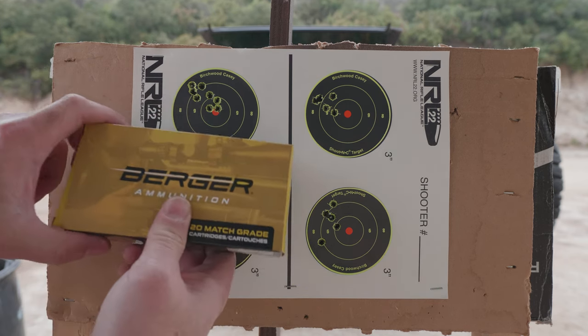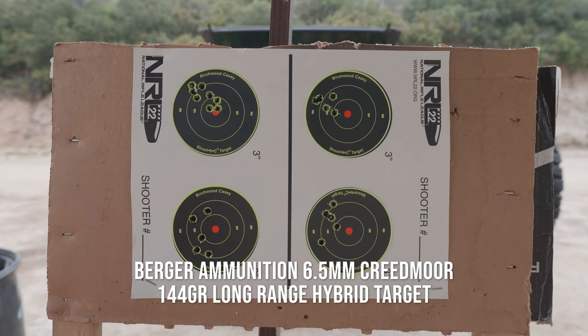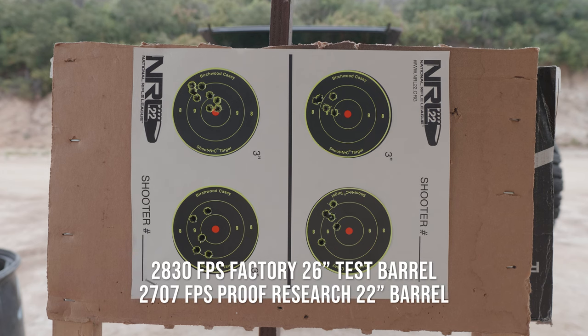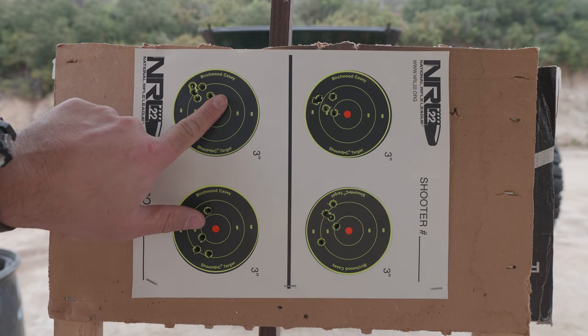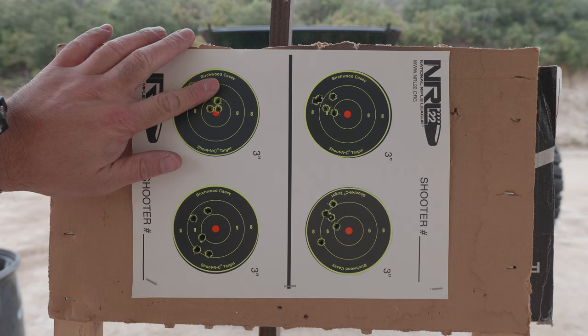Here's my other target. The left side is the Berger — this is the new stuff, the 144 grain ammunition with their 144 grain long range hybrid target. It's supposed to be pushing 2,830 out the muzzle, I think from a 26-inch barrel. I'm pushing 2,707 with this ammo, so that's about a 120 feet per second drop compared to the claimed velocity. The first five rounds are actually pretty good — well under an inch. I shot three more rounds and that's really good. Very happy there.